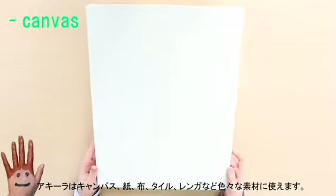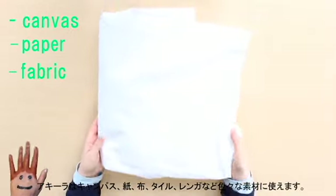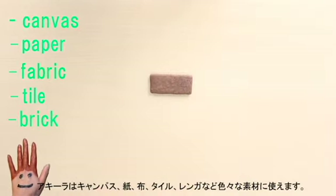As for materials to paint on, you can use canvas, paper, fabric, tile and brick. These are just a few examples, but you can be as creative as you want to be with Akilah because it is very flexible.